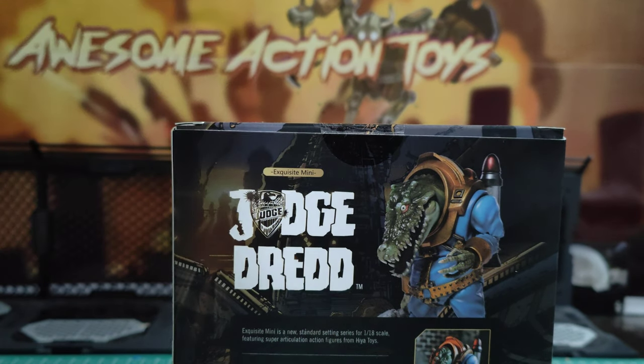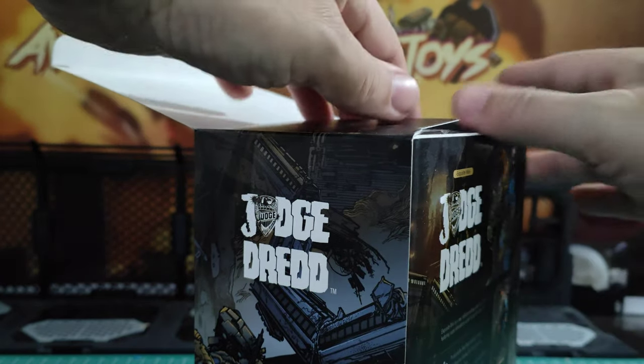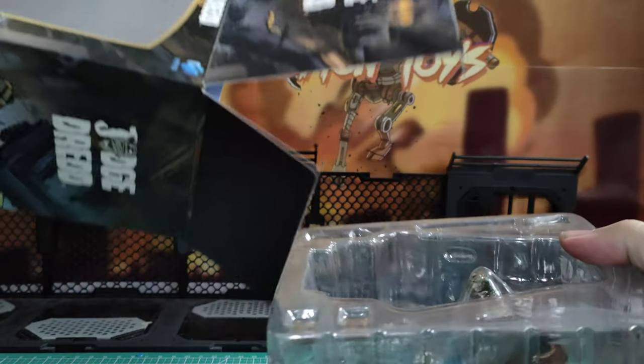I've been so impressed with this Judge Dredd line by Hiya Toys. They've really upped their game. It's boding well for when I do the G.I. Joe, and their 1:12 stuff they're going to do later as well. So let's just quickly open this up.